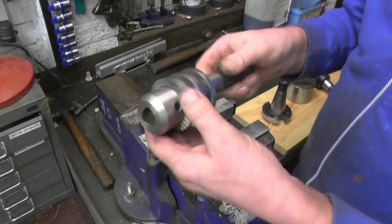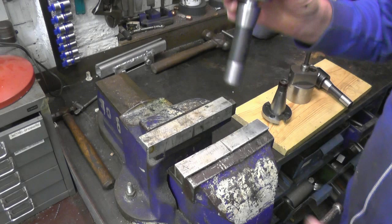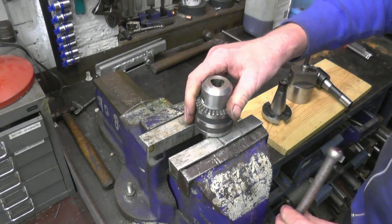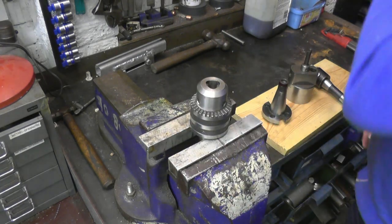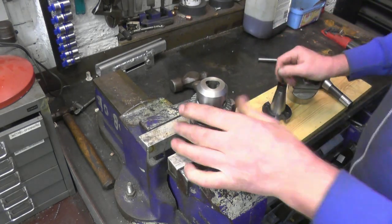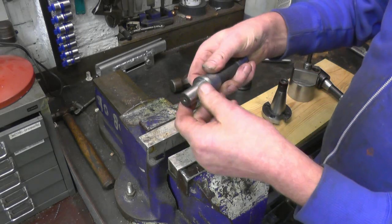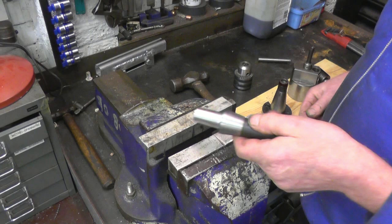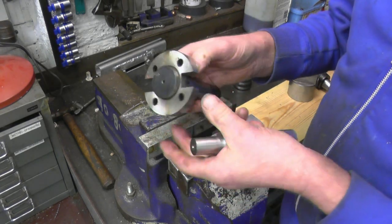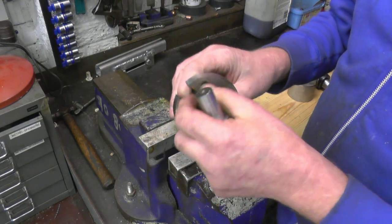Now what I have got is a Chinese chuck - the chuck is absolutely useless but it has got an arbor adapter on it. Looks like there's a morse for you to drive the adapter off. It wasn't even tight. So we've got what I'd call a Jacobs taper on there. What I intend doing is duplicating that bit, probably turning it parallel and putting some threads on - machine a boss, screw it on, and then machine the boss between centres to fit into that boring head.